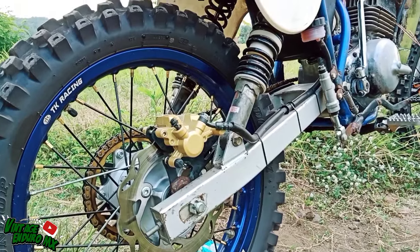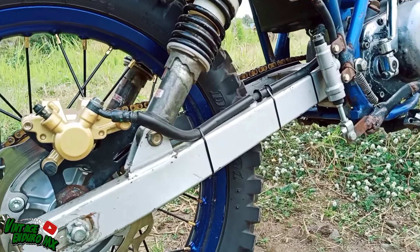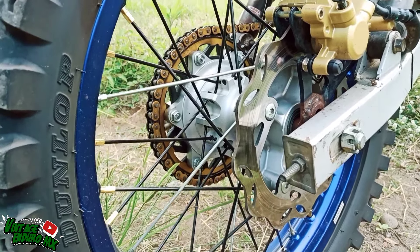Dibikin jadi double shock. Untuk bagian trombolnya pakai CRF150, depan belakang.